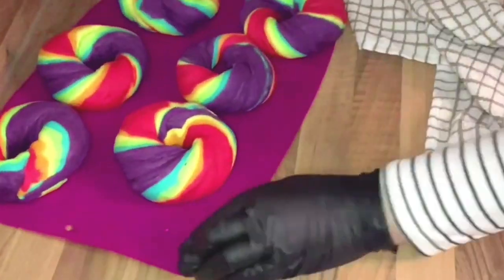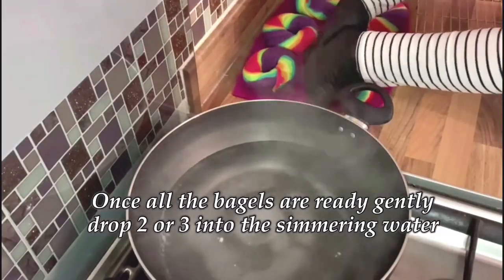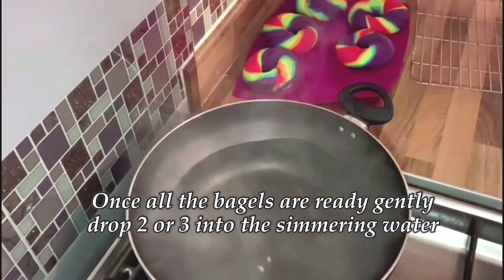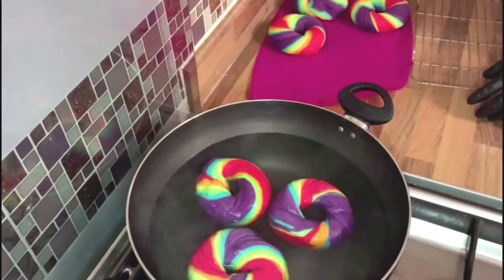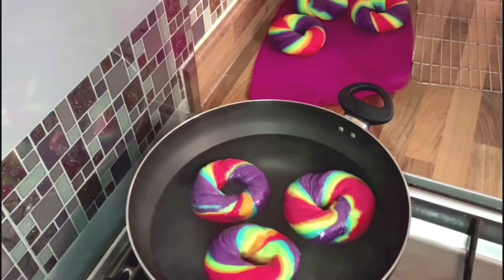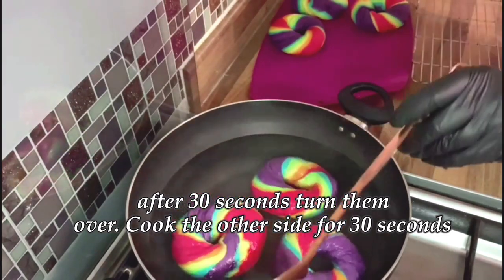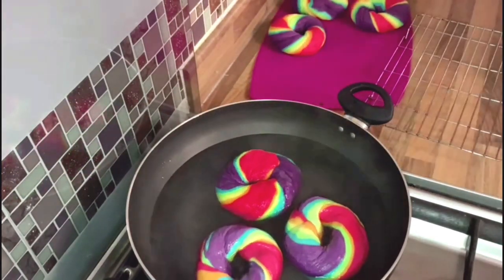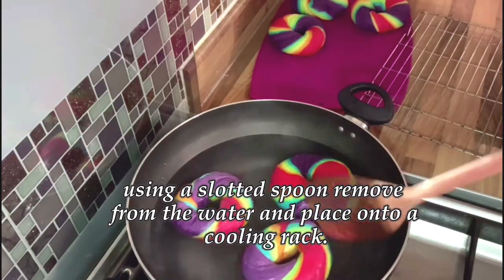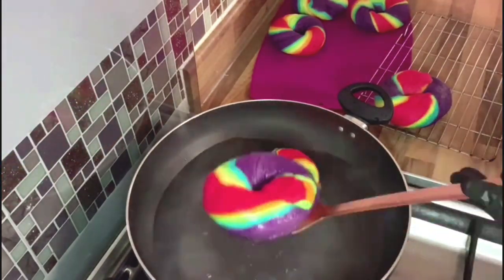Once you've made all your bagels, get the hot water back to the boil and make sure you add your two teaspoons of salt. Once all the bagels are ready, gently drop about two or three into the simmering water. After 30 seconds, turn them over and cook on the other side for another 30 seconds. Make sure you don't leave them in any longer than this, otherwise they won't rise properly in the oven. Using a spoon, remove the excess water and place onto a cooling rack.